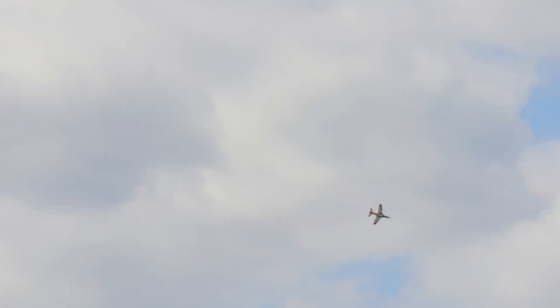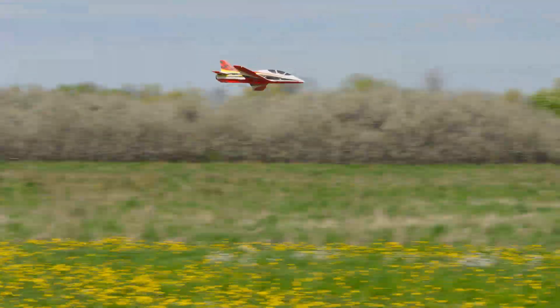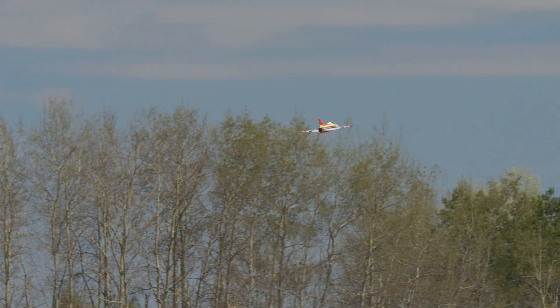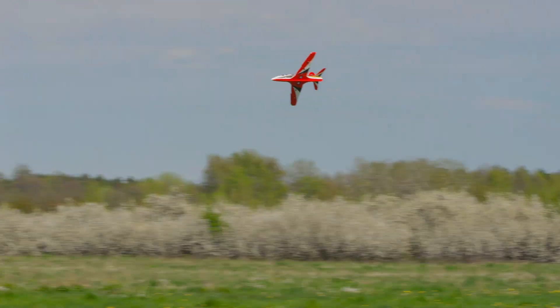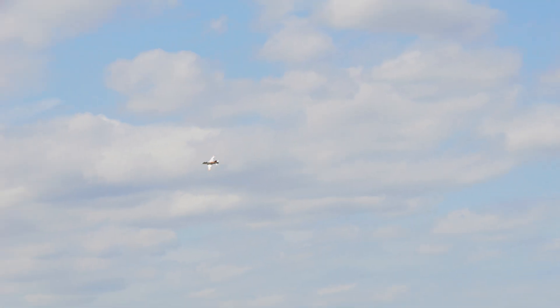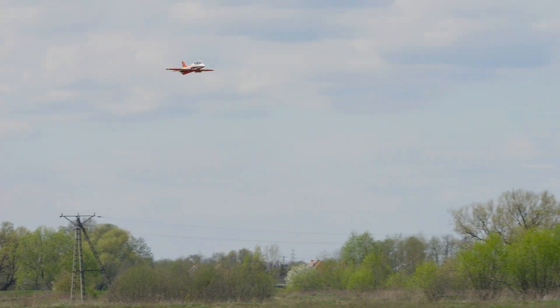So sweet, very sweet. Okay, let's go slow flight. Flaps — 80 kilometers per hour.